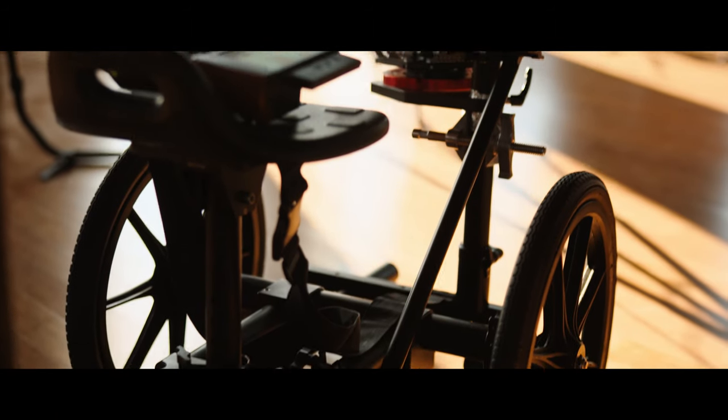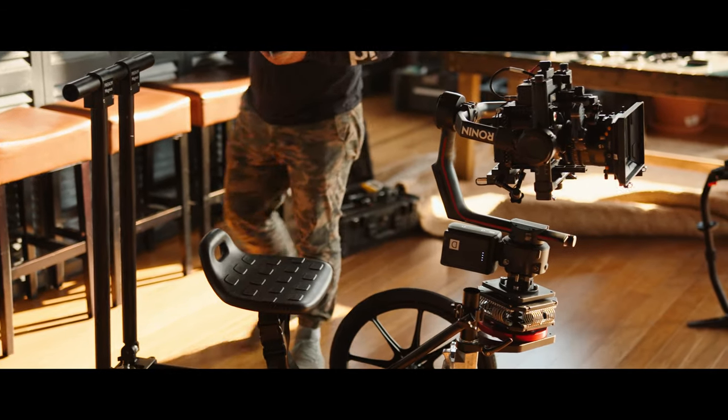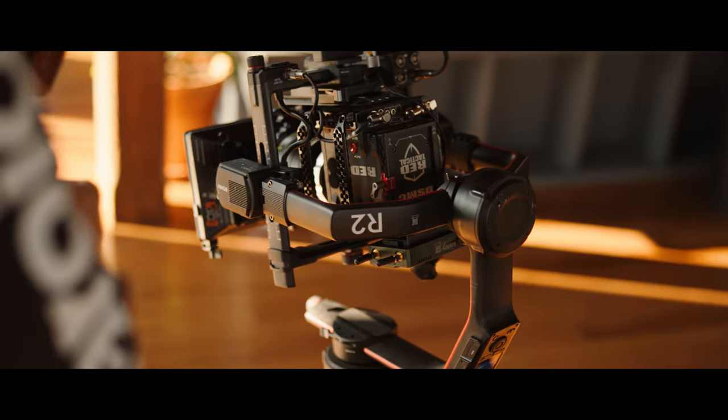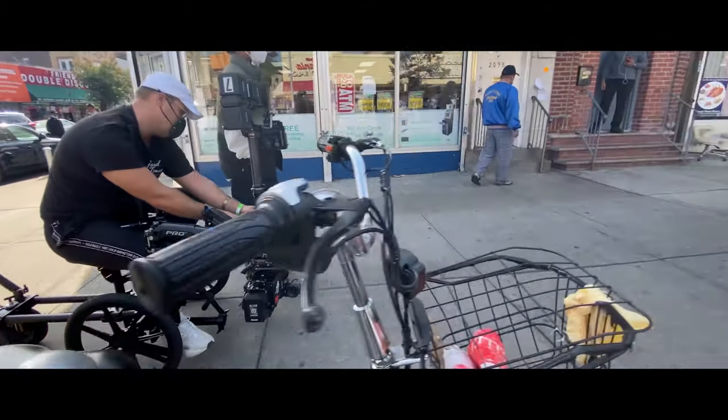With ProAim or third-party accessories paired with the Magnus, the sky's the limit. This ProAim arm, for example, gives you a supported vertical pipe for various mounting options of gimbals and Steadicams. A Steadicam hard mount kit is also found on ProAim's site.